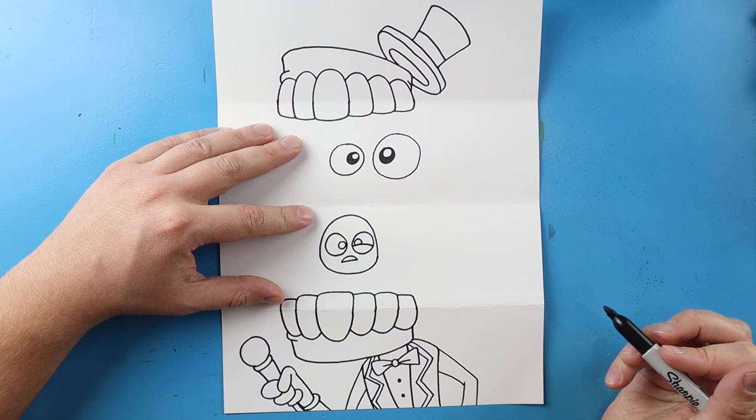And there you go — there is your drawing of an Amazing Digital Circus surprise fold! When it's all folded up we have Kaine right there, and then when we open it his mouth is wide open and you can see some of the different characters popping out. I'm going to fast forward and start coloring this. Thanks for watching, hope you enjoyed!